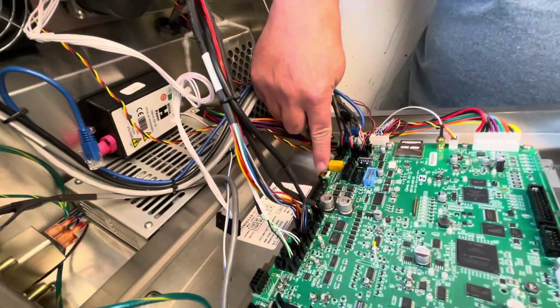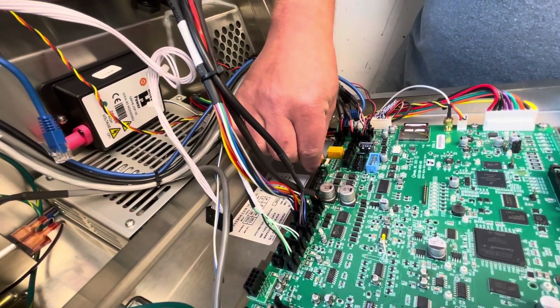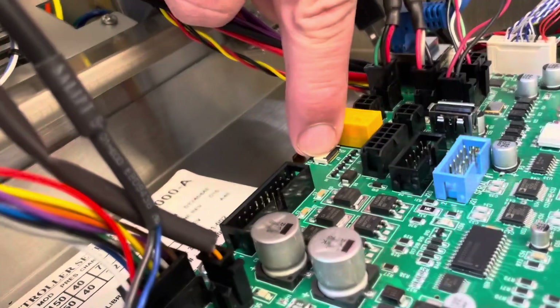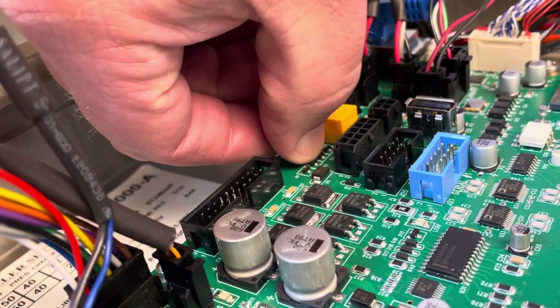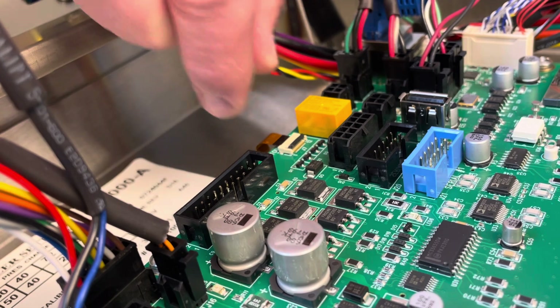We're getting a shot here of the ribbon cable from the board to the keypad — it's a really tricky connector. Todd is going to show us how you do this: you take that little black bar and slide it back just slightly to lock it in, but to release it you push it inward.